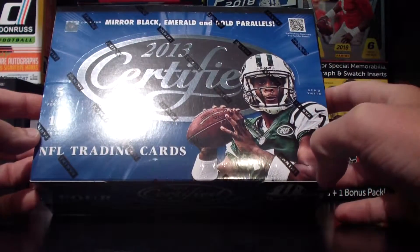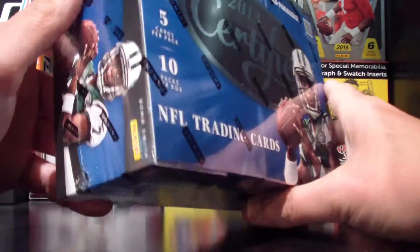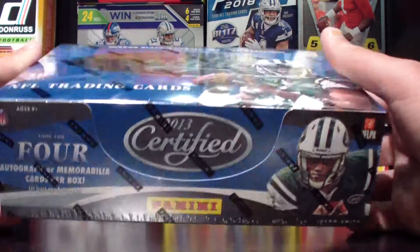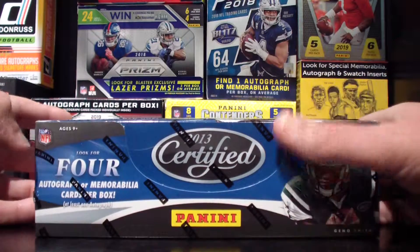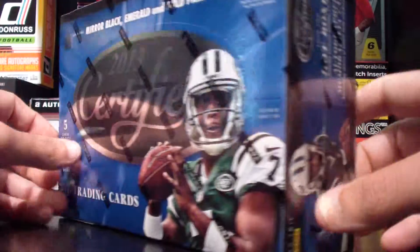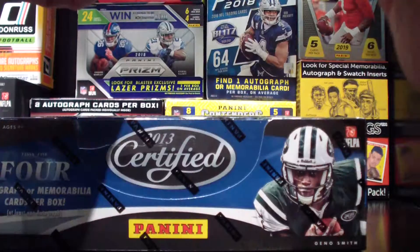2013 certified. I picked this up the other week when I was out at my local card shop — on the cheap, I think $30 or $40. I don't know too much about this; I don't believe I ripped any of this back in the day. But I see we're working with 10 packs, 5 cards per pack, and we've got 4 autographs or memorabilia cards per box. We've got Geno Smith, Mirror Black, Emerald, and Gold Parallels. I don't know about you guys, but I'm excited to see what this is all about. So let's get into it.